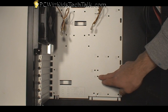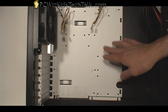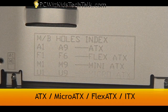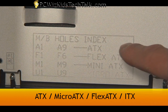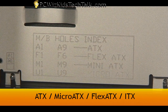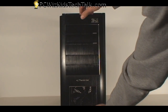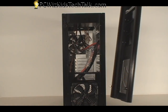The motherboard tray has standoffs and holes for them. This case supports mini, micro, and regular ATX motherboards, as you would expect for a mid-tower case. There's a legend so you can see a close-up of the holes and how to install your motherboard — it tells you where the standoffs are. Pretty straightforward.